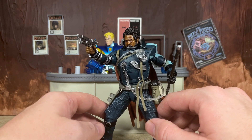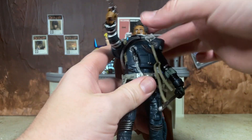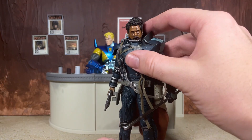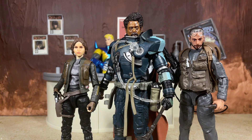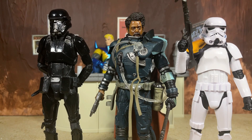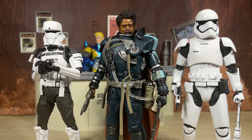Even though Saw is a character you'll probably just have standing there holding his staff, the figure is well equipped with modern Black Series articulation and you can get him into some pretty dynamic poses. Moving on to comparisons: we have Jyn Erso with the brand new photoreal update and Bodhi the pilot, then characters who interact with Saw in a different era — Ezra and Cal Kestis. Rounding out the Black Series we have a Death Trooper and the Jedha Patrol Stormtrooper. For Bandai model kits we have the Shadow Stormtrooper and the Scarif Trooper with stickers, plus the SH Figuarts tank pilot and the Mafex First Order Stormtrooper.